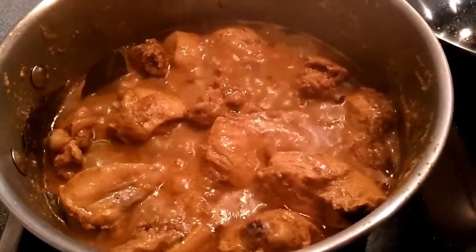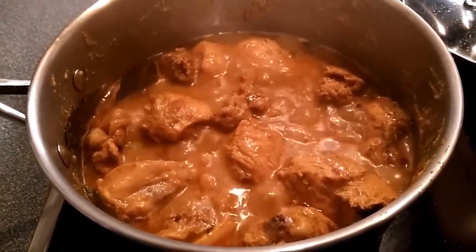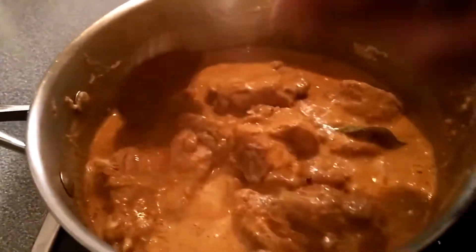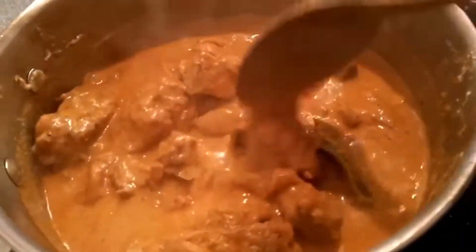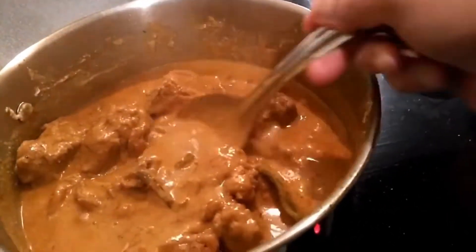At this stage, if you want more spices you can add more chili powder, more salt, and some more garam masala if you like. I mixed the cashew and almond paste well into the gravy — look at the gravy consistency now.